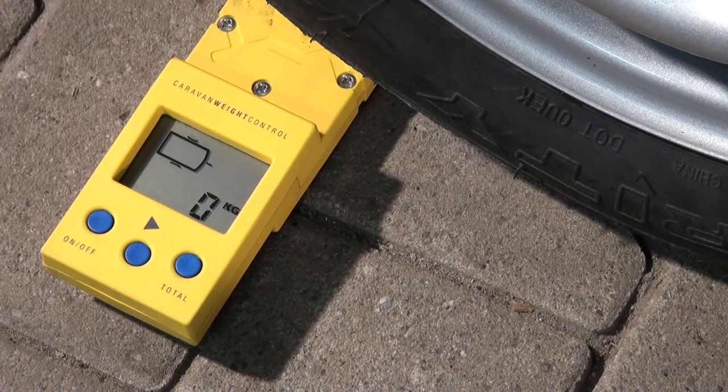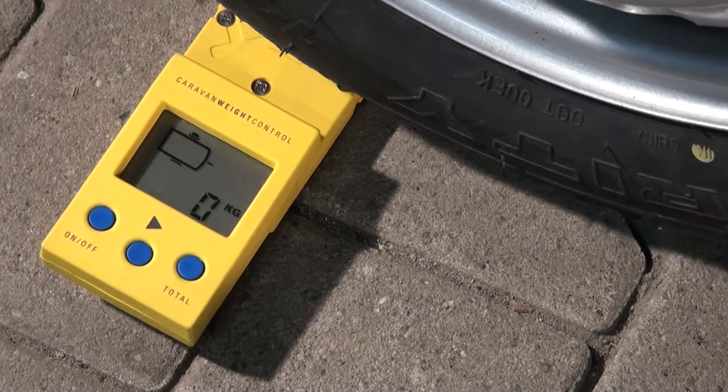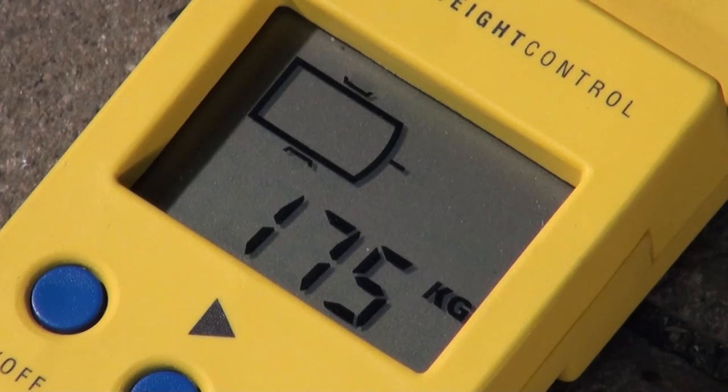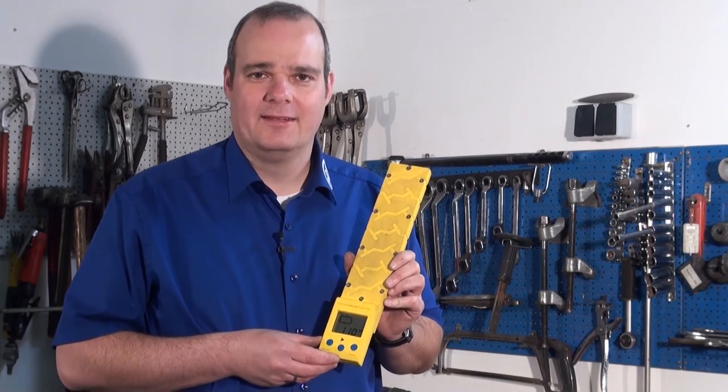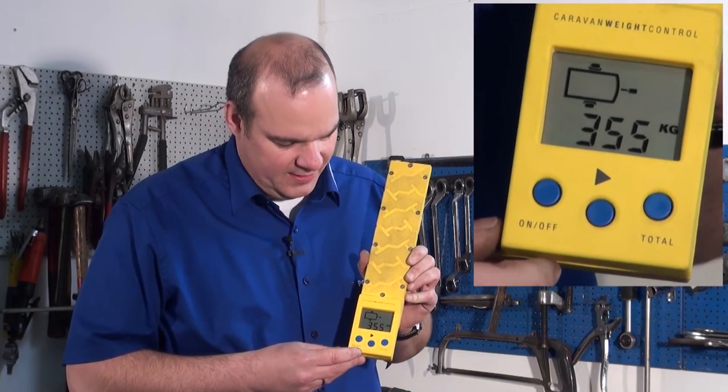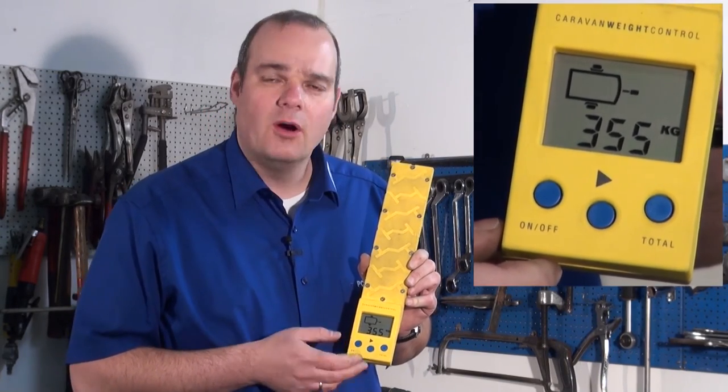Now we drive as slowly as possible over the scale, and as we can see on this wheel there is a load of 175 kilograms. After we have taken all three measurements we push the total key, and we can see that we have a gross weight of 355 kilograms.